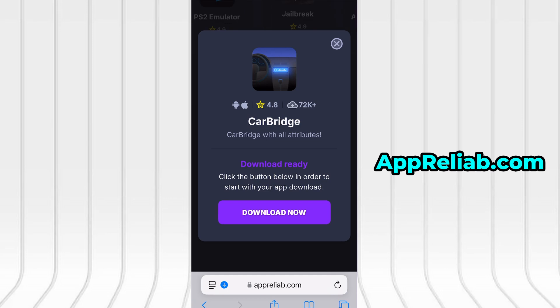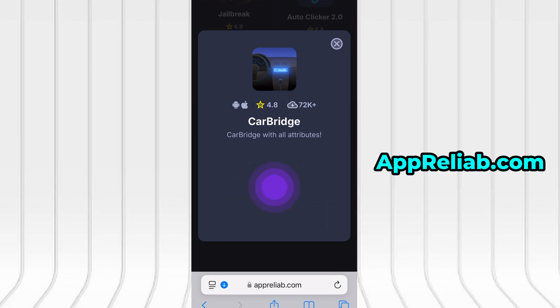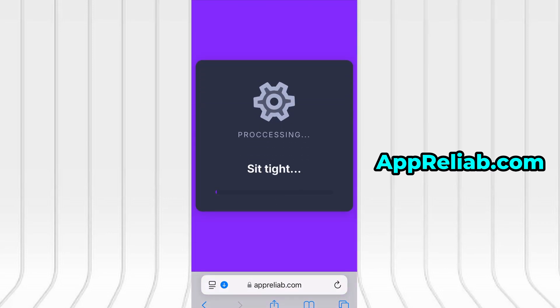If it's your first time visiting the site, you'll need to complete a brief verification step. It's fast, easy, and doesn't cost anything. You'll be redirected to a short guide asking you to install a couple of free apps from the App Store or Google Play. Just follow the instructions shown on screen. Once the verification is successful, the app will begin installing automatically. For me, everything went smoothly.